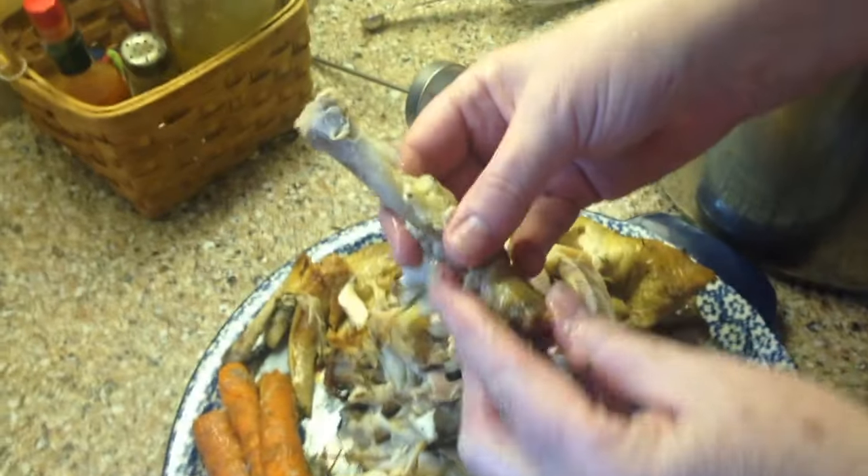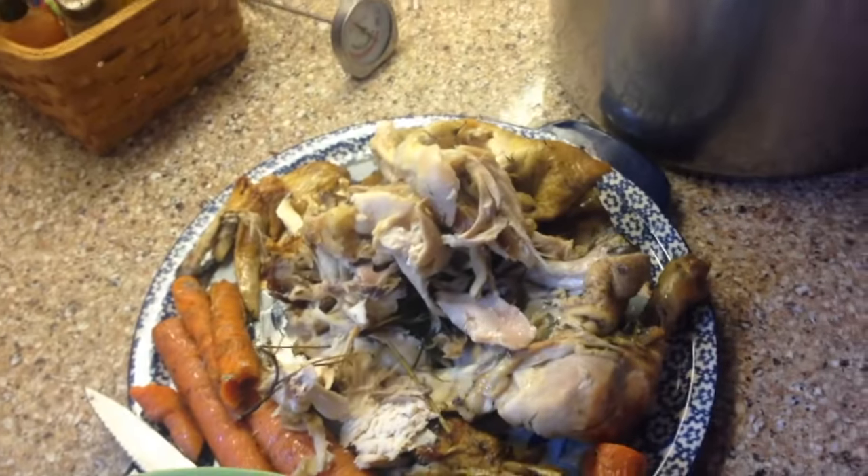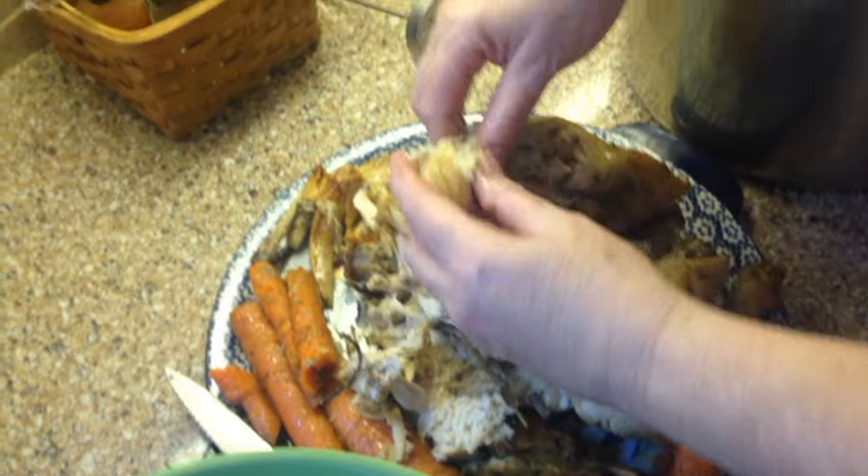They didn't waste anything. As a millennial with health issues — arthritis, degenerative arthritis in my joints — I've had to supplement with chondroitin and glucosamine, and we're missing some of those good things in our health. So it just falls apart; the skin and everything, I'm going to save and put in there.